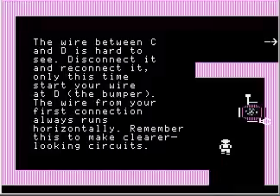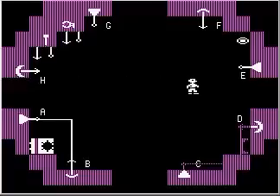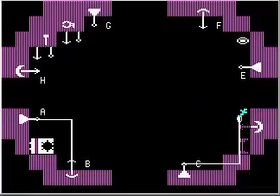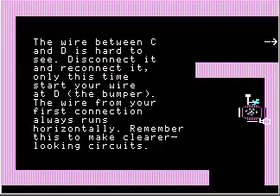The wire between C and D is hard to see. Disconnect and reconnect it — only this time start your wire at D, the bumper. The wire from your first connection always runs horizontally; remember this to make clearer looking circuits. Take that to heart because when you start making more complicated circuits in the game, you want them to be legible — as in real life, a circuit schematic needs to be readable so people can figure out what's going on. So I'm going to undo this connection. If you start from C, the starting point always produces a horizontal line, so going from C to D looks bad. But if you start from D, it does more along the lines of what you want — it looks like that, a little more sensible.